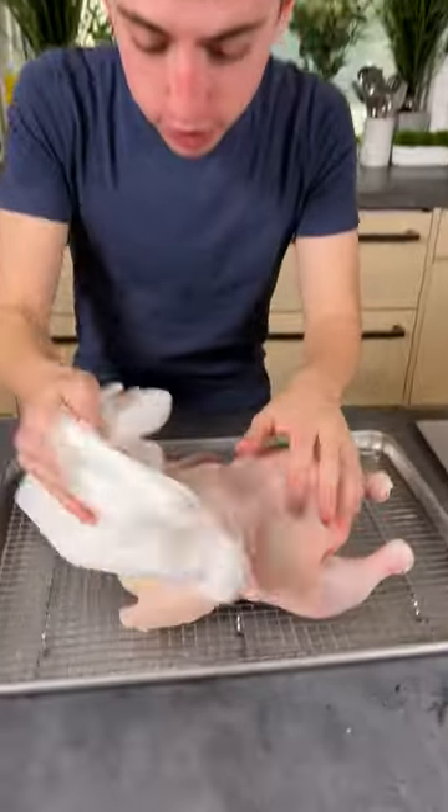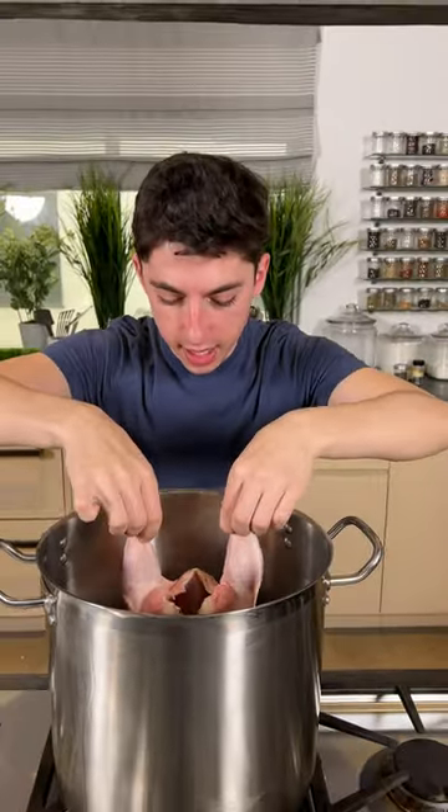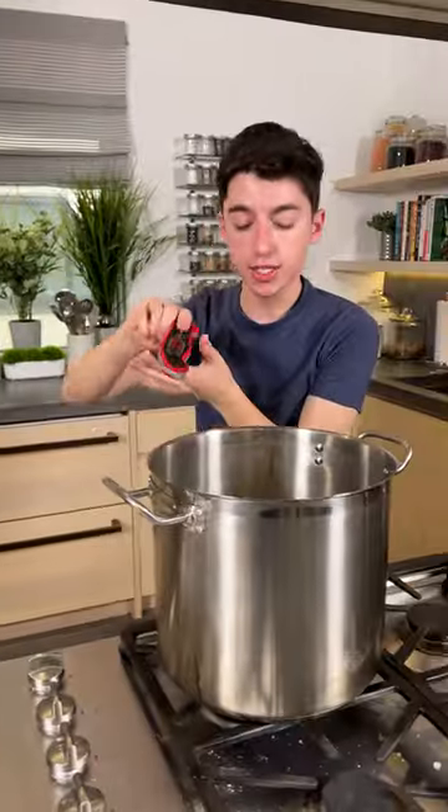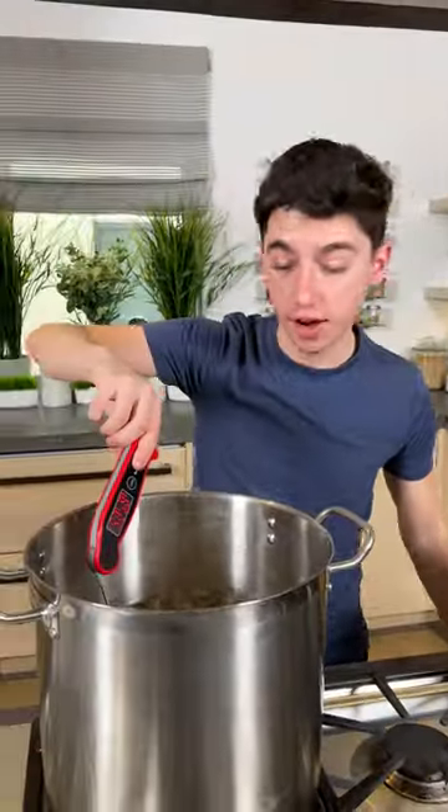I'm showing you how to deep fry an entire chicken. The most important thing of this entire process is getting your chicken nice and dry. Very carefully lower the chicken in the oil. Temperature-wise, we want our oil to be around 325 to 350 degrees Fahrenheit.